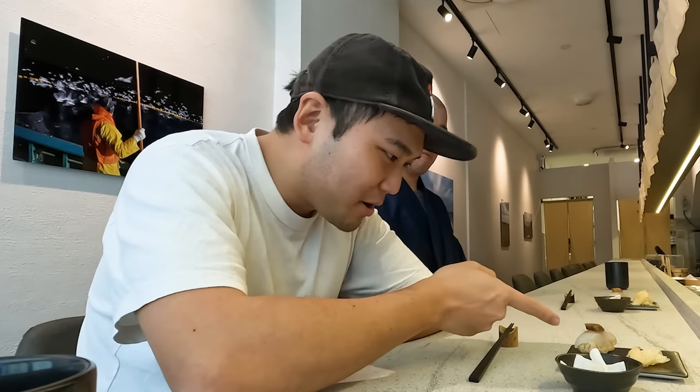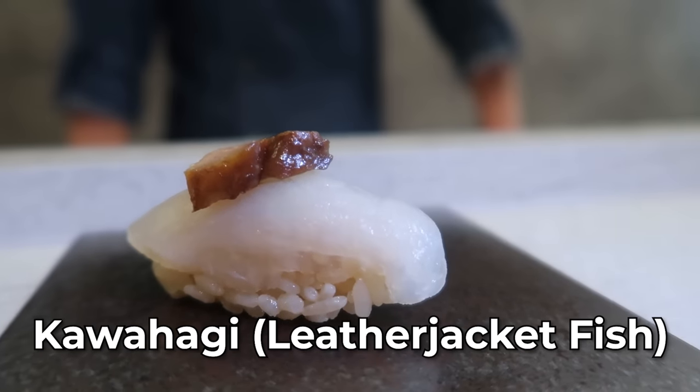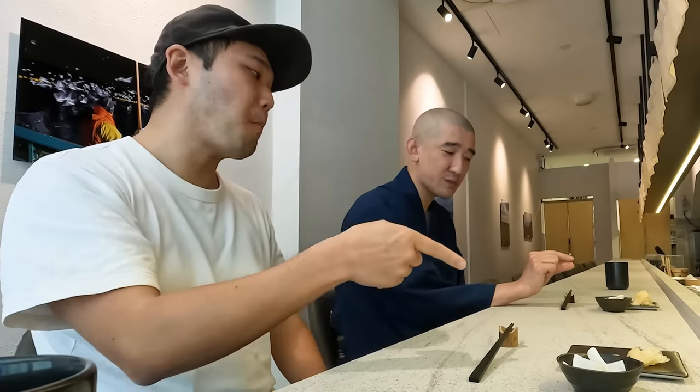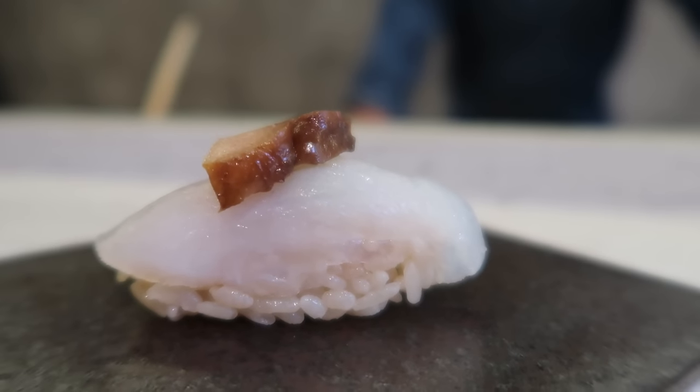What's on top — is that fish foie gras? Yes, it's like fish foie gras. And the fish is Kawahagi — leather jacket fish. One of the specialties is the fish liver on top. Never had such a thing. The flavor is really something else — it kind of tastes like foie gras. This fish is best in winter when it gets cold and the liver gets richer and more flavorful.